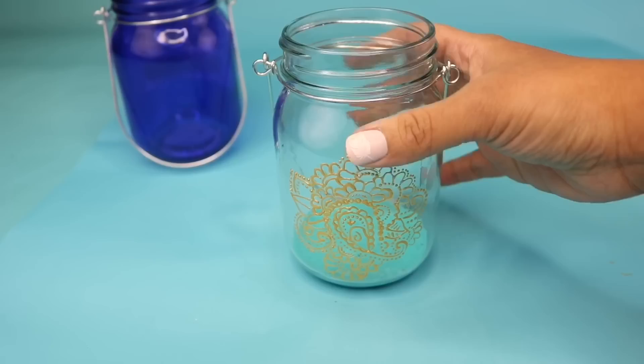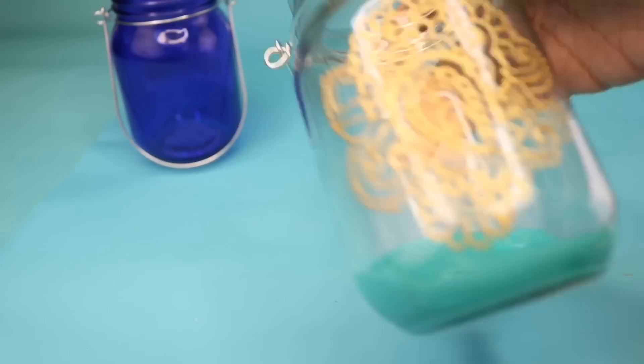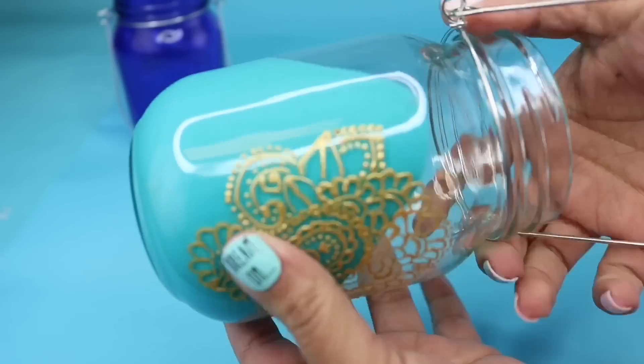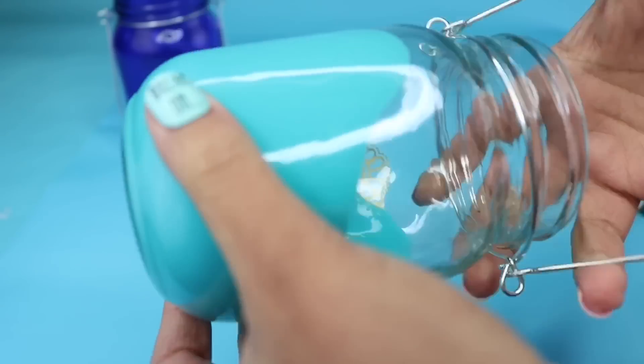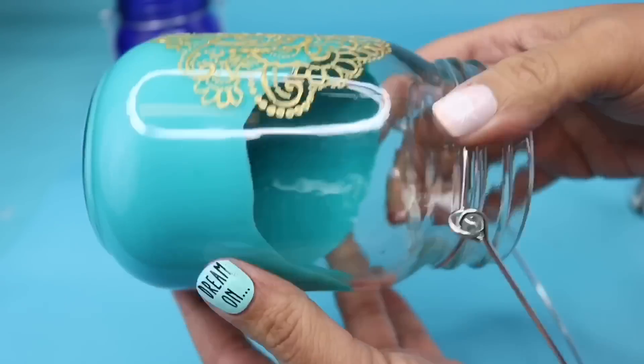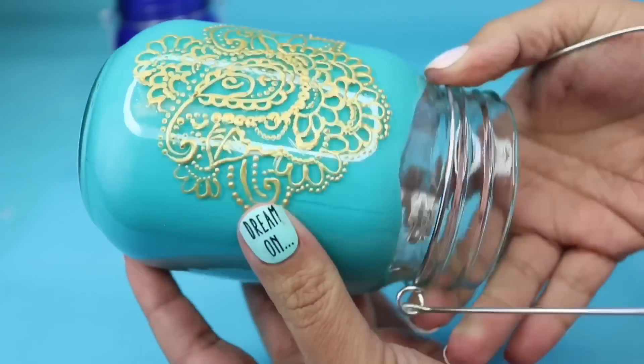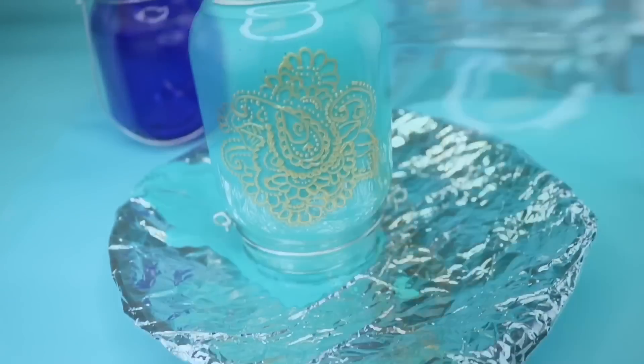Once you have it to the color that you'd like, you just pour it directly into the glass. You can always mix up more if you don't have enough, and you're just going to swirl it around until it covers the entire thing. Eventually you are going to have to turn this upside down, but this is why I let the gold dry first.